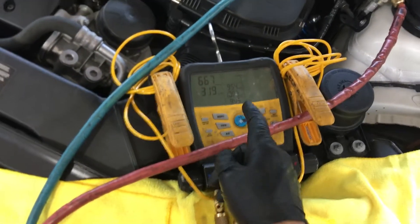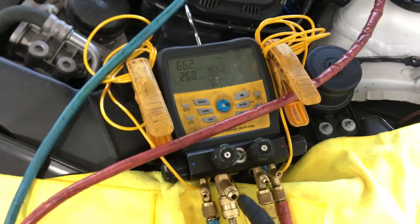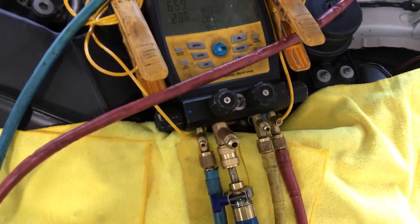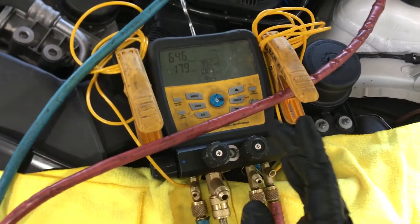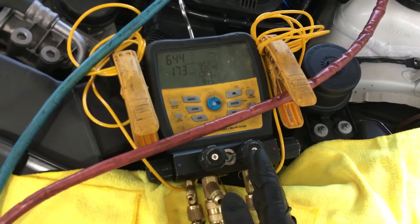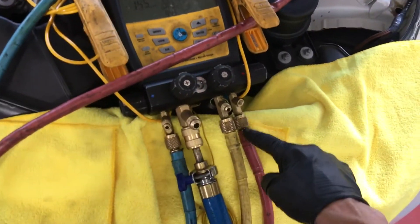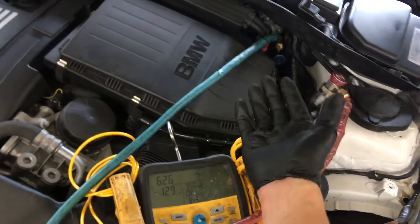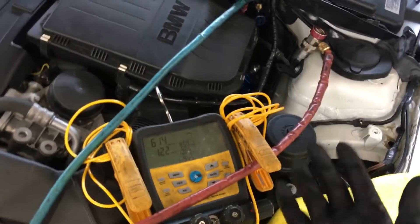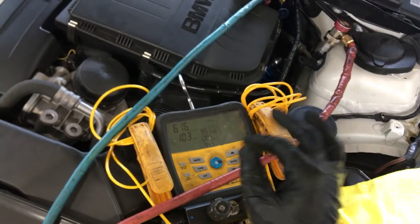I'm about to do the high pressure nitrogen decay test. As you can see I have the vacuum on — it's a drying vacuum. I just closed the low side because I want to sweep the clean dry nitrogen through the high side. You can see I have the high side fitting on, so the high pressure nitrogen will sweep through the high side, push over to the low side as I fill it up with nitrogen, because I'm going to use it as part of my sweep after the high pressure nitrogen leak decay test.